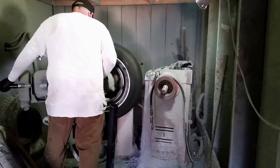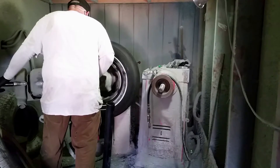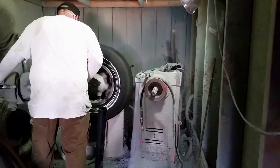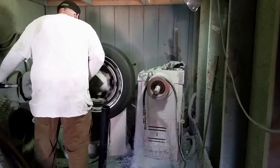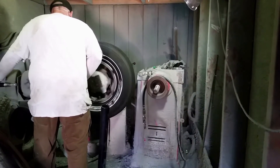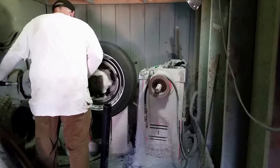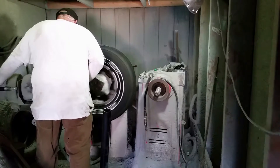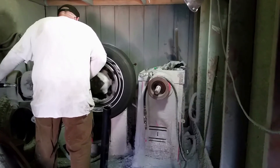Smell that burnt rubber. This man cuts all the professional white walls. He's made more for me than I can count.